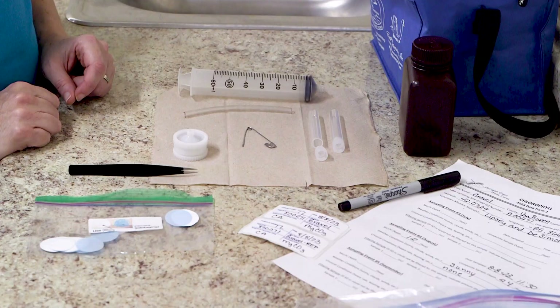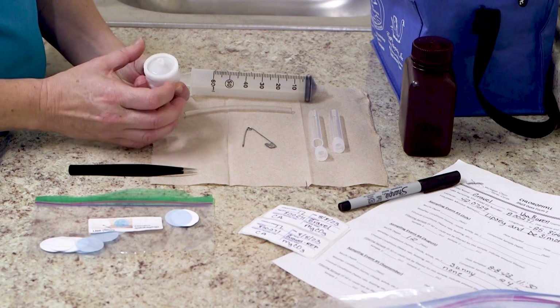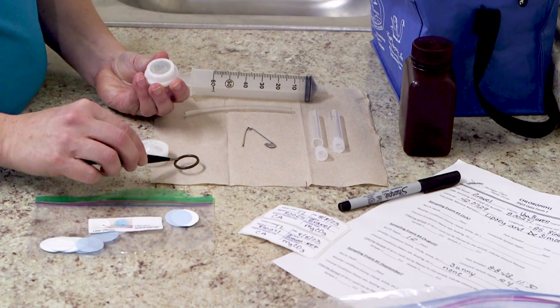The best place to filter a chlorophyll sample is at a sink inside, out of direct sunlight. So let's get started. Unscrew and open the filter holder. Using your tweezers, remove the black o-ring and set it to the side.